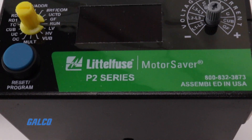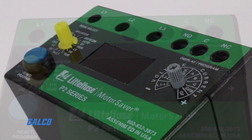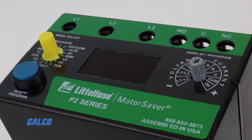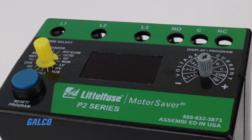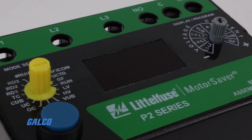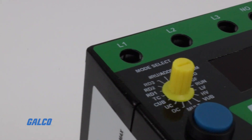The relay also provides general power monitoring and is equipped with a three-digit LED display that delivers real-time operational information. The display is also used to program the relay and aid in troubleshooting with diagnostic codes.